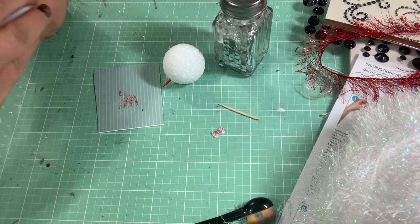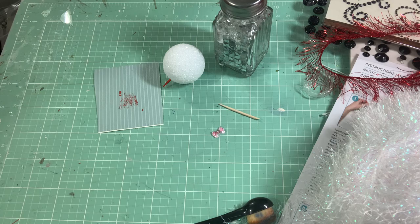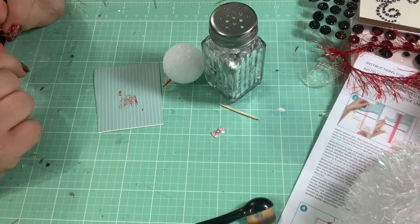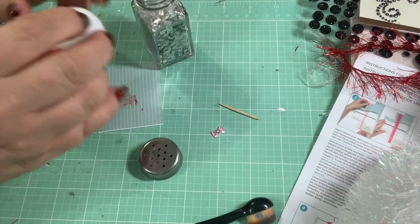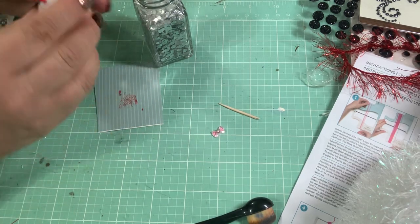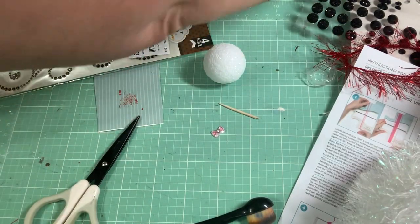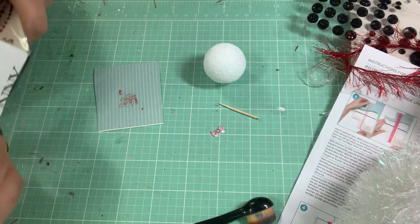I got my glue gun heating up. I want to take — where did I put it? Oh, the lid is on there. I try to do as much of the decorating of the styrofoam ball before I glue it on. So I need to put the little eyeballs on first.